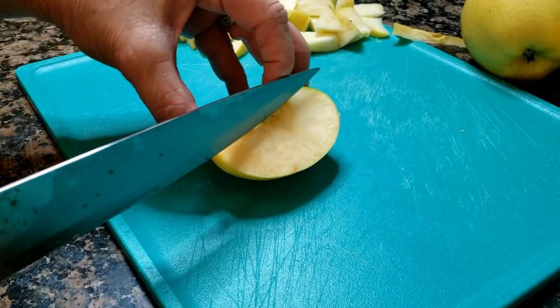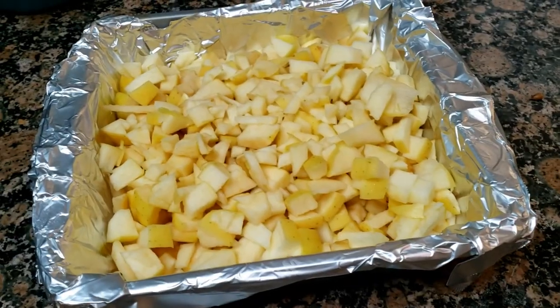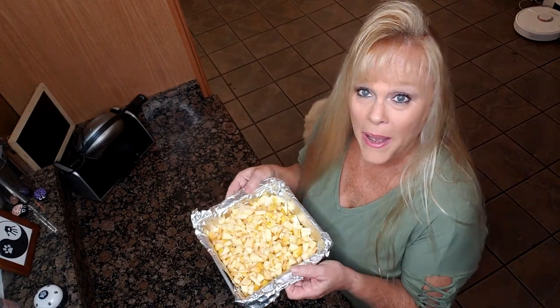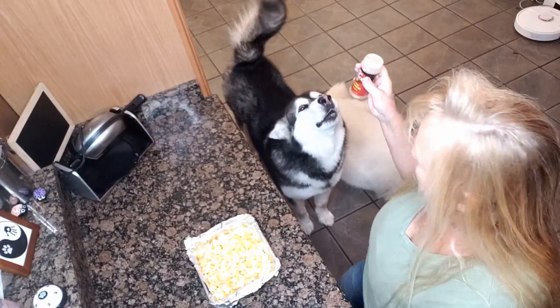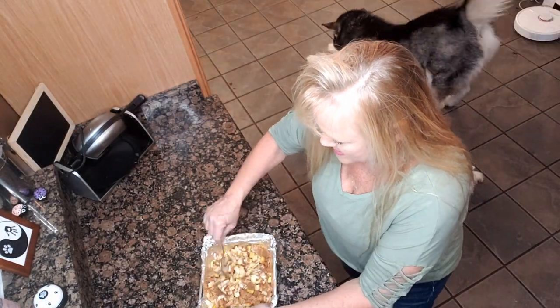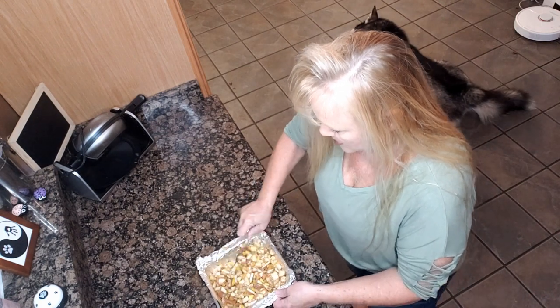Now we're gonna cut our apples up — I want these in pretty small pieces. Three hours later, our apples are done! Okay, so we have our apples all chopped up. We're gonna do a cinnamon shake — shake it up. Oh yeah, stir that up!